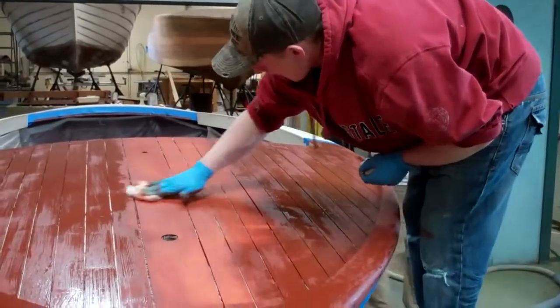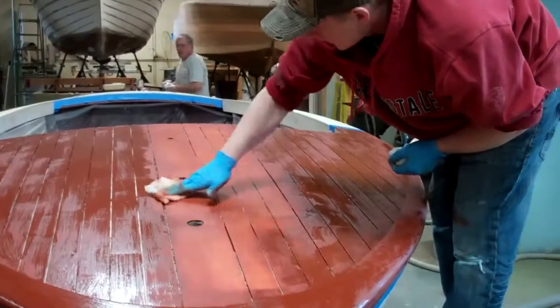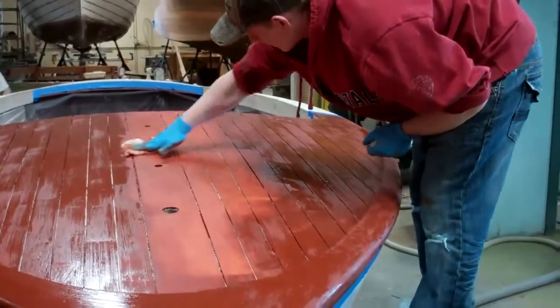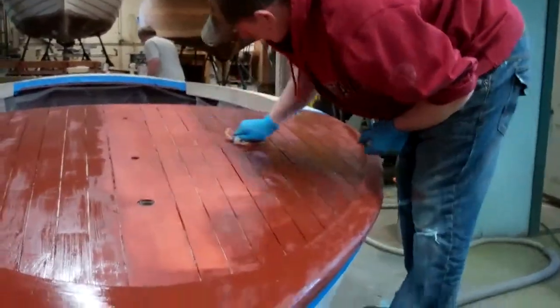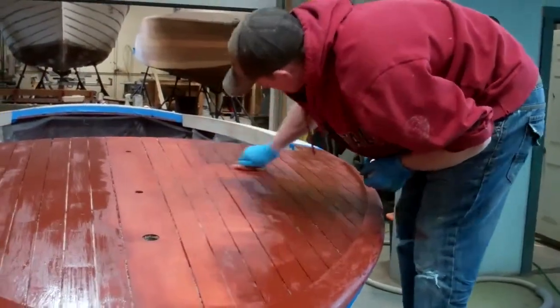Your goal with the filler stain is to fill all of the valleys in the surface of the wood. Doing so makes it infinitely easier to varnish the boat, and on top of that, it gives you a more uniform final product.